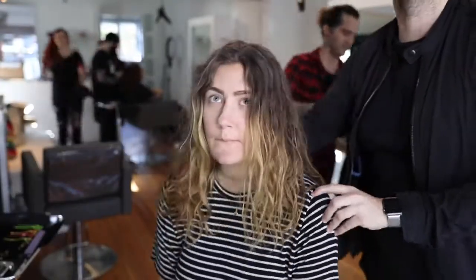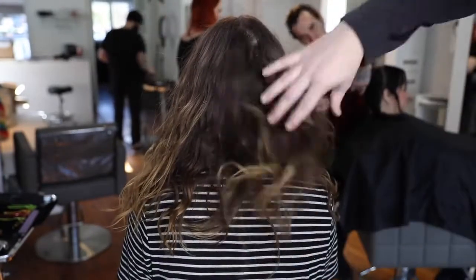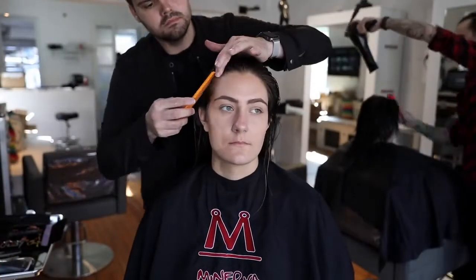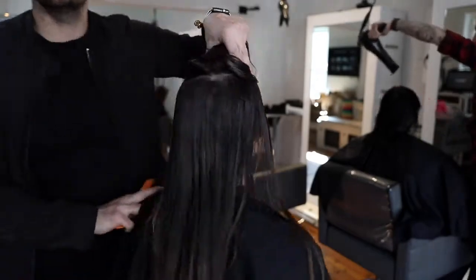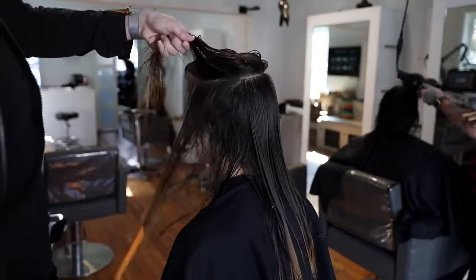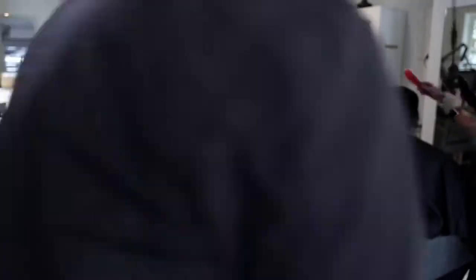So this is our receptionist Madison. We're going to give her a haircut — she hasn't had one in a really long time. She just started with us a couple months ago, so she's been holding out waiting for a new cut. I shampooed her first. What I noticed right away is that because she doesn't cut it very often, the ends are very frayed and weak. So I want to put some strength into it. I'm going to section off the haircut, creating a horseshoe section on the top to really separate the top and the bottom.